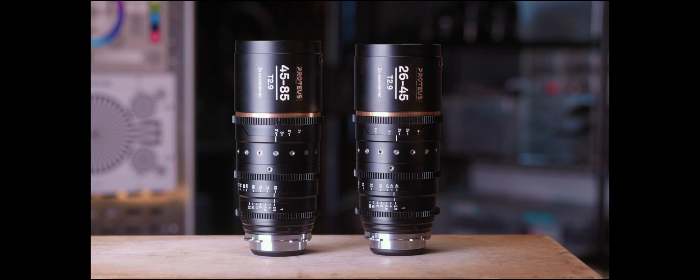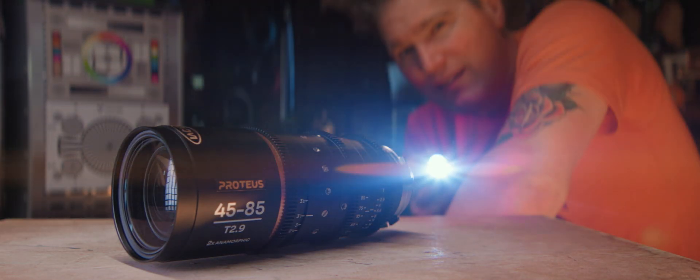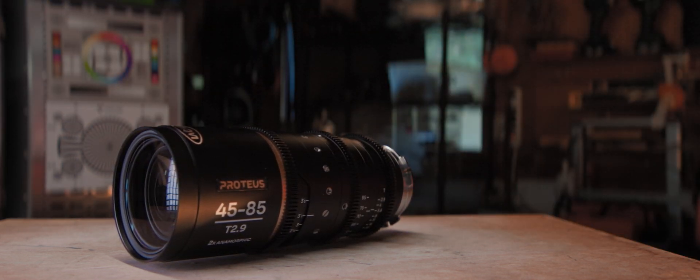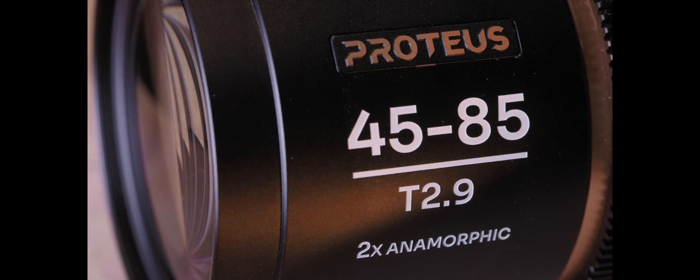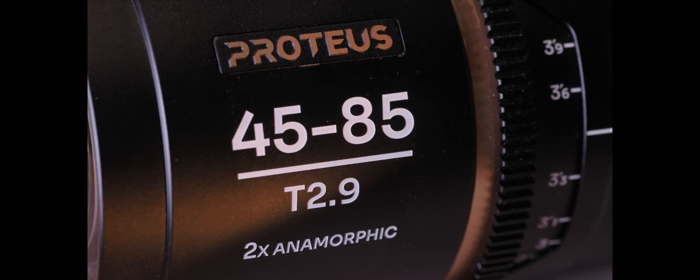Tested team, welcome! I have a brand new lens I've been playing with that I wanted to share with you today. I believe this lens is released today. I don't usually hit embargoes on these kinds of things, but I was able to get my hands on a pre-release model for about three weeks leading up to this review, which I'll then be sending back. This is the Laowa Proteus 2X anamorphic zoom lens.